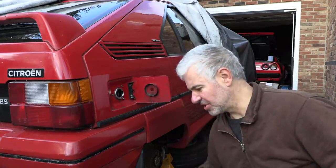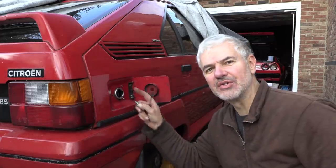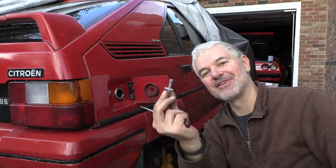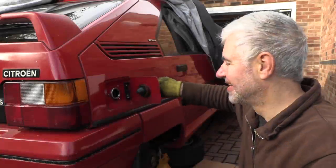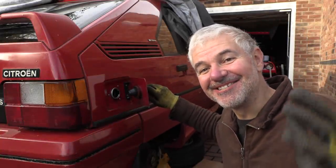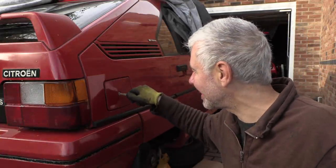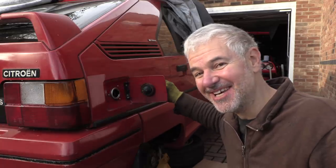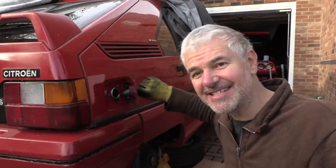Almost there but just struggling to get to these tiny little nuts that are behind the screws, and my old Tamiya wrench has come to the rescue - so that's awesome. You just do not realise the satisfaction and pleasure that I get just from this working. It was a massive pain in the butt to do, but it is done.